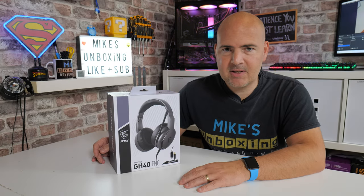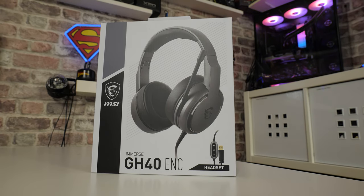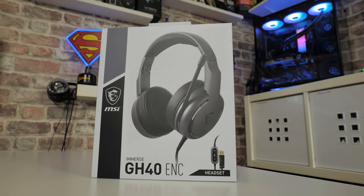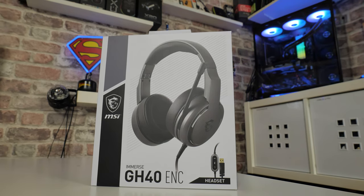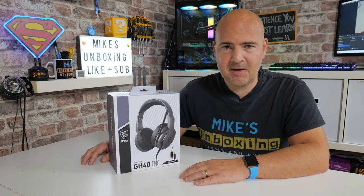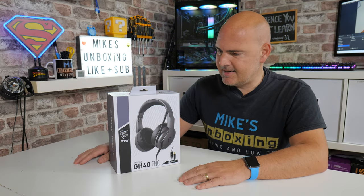So in today's video we'll be taking a look at MSI's GH40 ENC with environmental noise cancelling — it's noise cancelling, not noise control. This is a new product from MSI which they've kindly sent over to us for review purposes. They haven't asked us to say anything, and because this product is so new, there's basically no information on it. You'll be seeing this on the first day of release in the UK, Europe, etc.